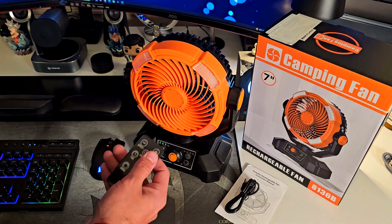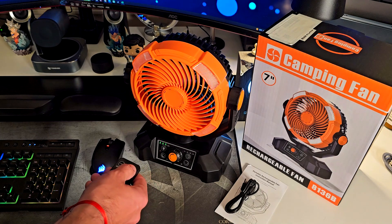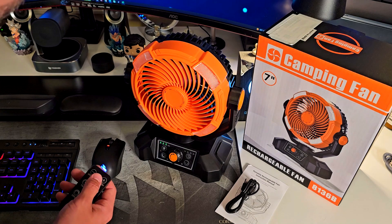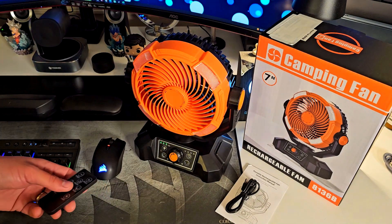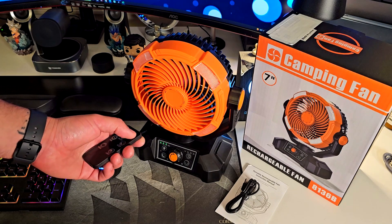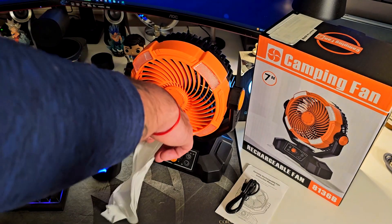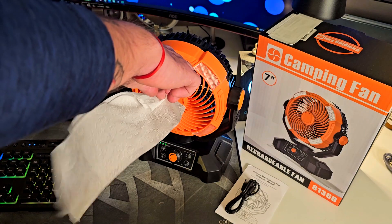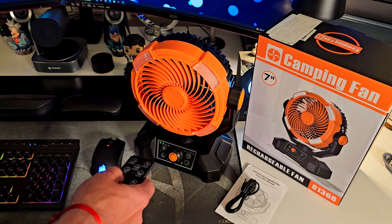Speed number one, two, three, four — you can see how quiet this thing is. This is speed five. I'll put the microphone up there so you can actually hear it. That's six, seven, eight. And look at this ultimate test — it really blows.